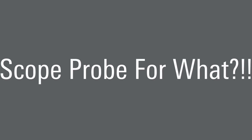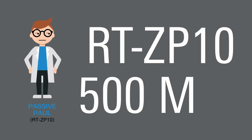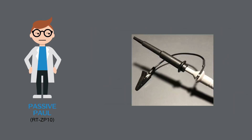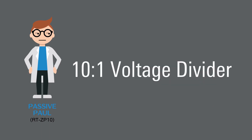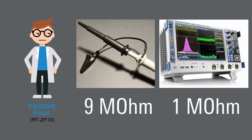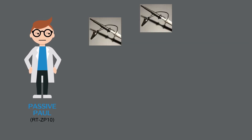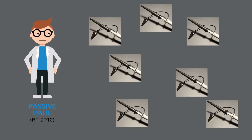The first probe in our little story is Passive Paul. Paul is a totally passive probe, meaning he works without any power. Paul, like most of his counterparts, works as a 10-to-1 voltage divider. Nine megaohms come from Paul, and one megaohm is supplied by the scope. A passive probe is generally included with nearly every scope in the world, so Paul and his cohorts are all over the place.